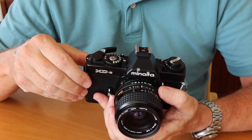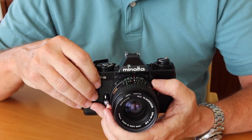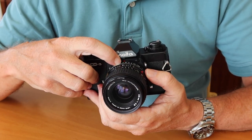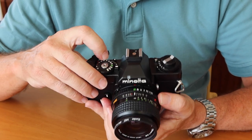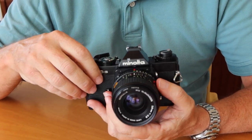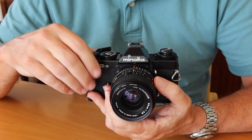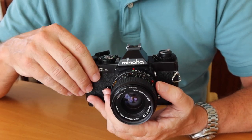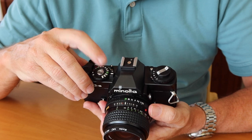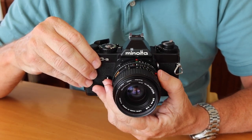Here we have the film winding and shutter charging lever, and over here we have the film counter window. One thing I forgot to mention is this kind of foolproof system which Minolta had on these cameras to make them very beginner-friendly. We have a green number on the aperture ring, a green number on the shutter speed ring, and green on the S here. Minolta says if you set all these settings to green, you can go out and shoot and the camera should take acceptable photographs. As you get more confident, you can begin to experiment with other settings.